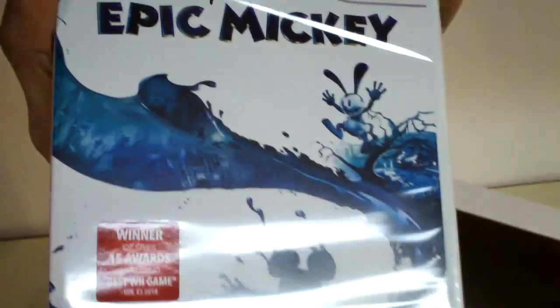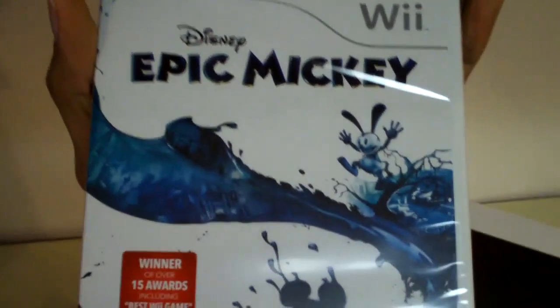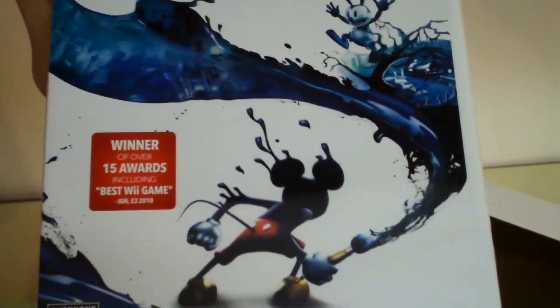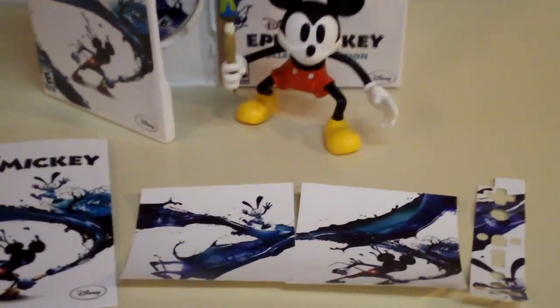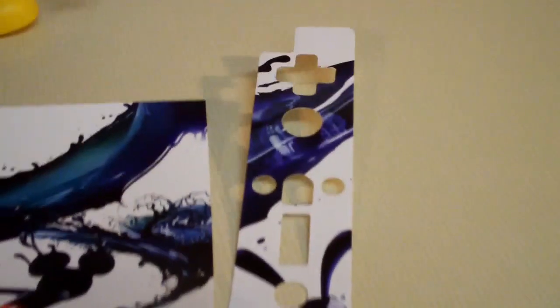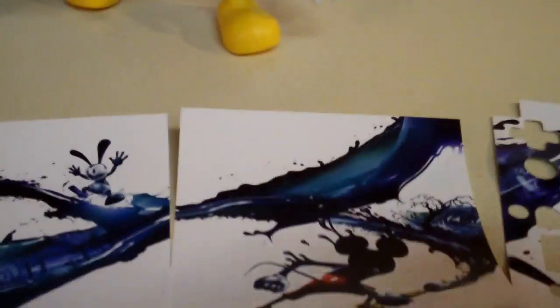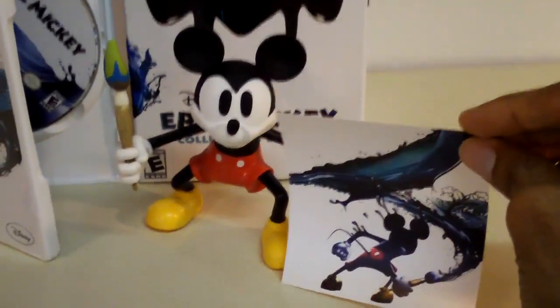Epic Mickey — it says winner of 15 awards including Best Wii Game, IGN E3 2010. And there's Oswald the Lucky Rabbit with more streams of paint and Mickey Mouse. Here is another view of the contents included with Disney's Epic Mickey Collector's Edition. Here are the skins for the Wii console and the skin for the Wii remote. I thought these were going to be a lot larger — here they are right next to the Mickey Mouse figurine and you can see how small they actually are.